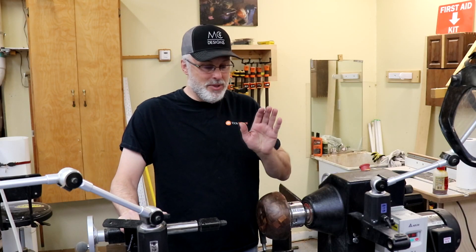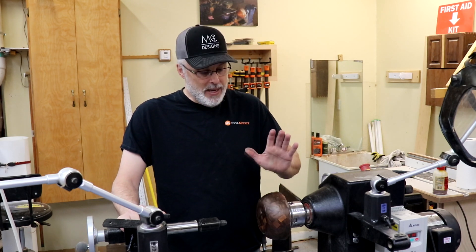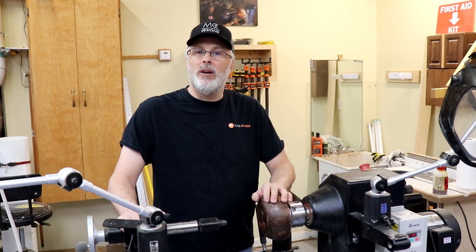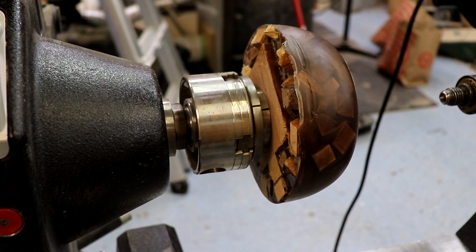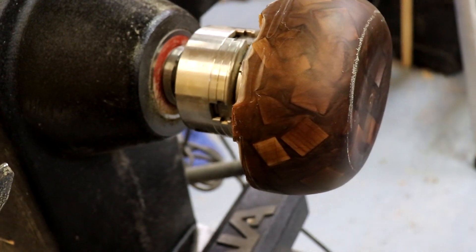Hey everyone, it's Paul here, and I'm super excited today. I'm about to turn my very first resin bowl. This bowl blank was prepared for me by my friend George Mondriska over at Mondriska Works, and it's a sort of a patchwork quilt look that we're going for here.